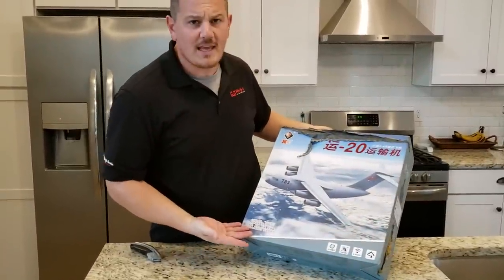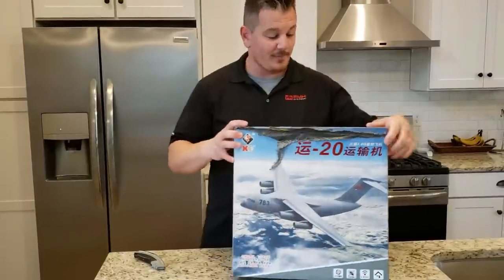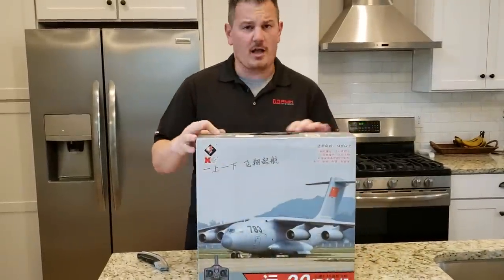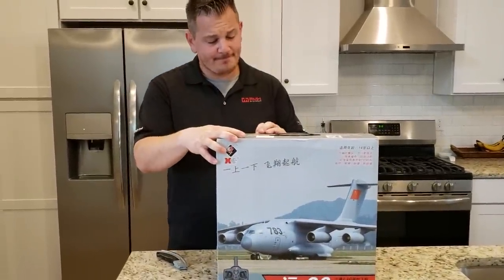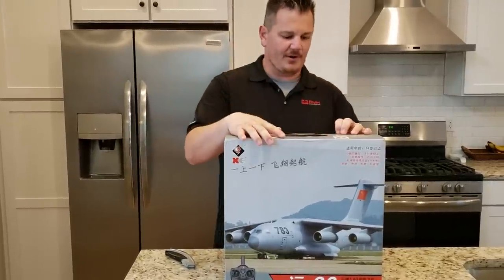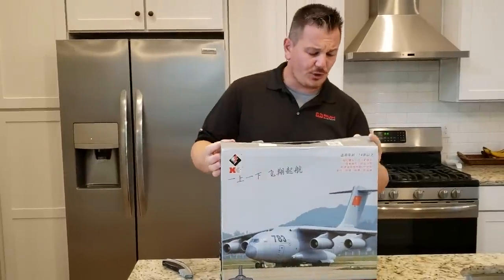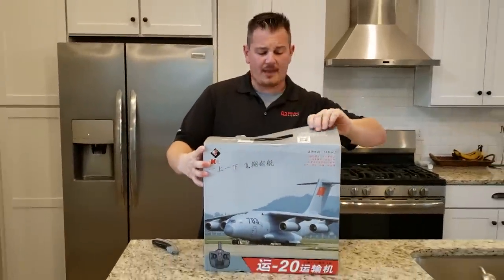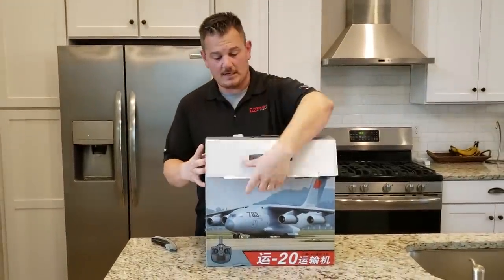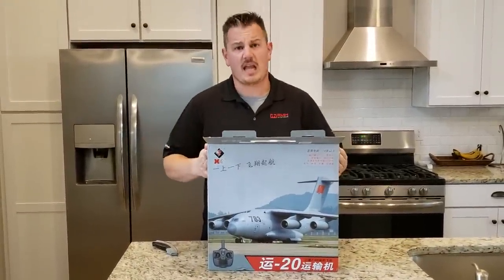Is this the Chinese variation of the C-17? I'm not sure if it is, but it sure looks like it could be. It's not made by Boeing, that's true. But I bet it's gonna be awesome. It is an XK. This is an XK, which means that there may be an elevator. Hopefully. You guys might remember my concern over the last airplane we reviewed, which was a C-17 — a very beautiful plane that didn't have an elevator.